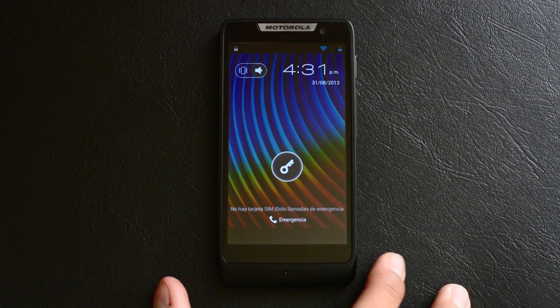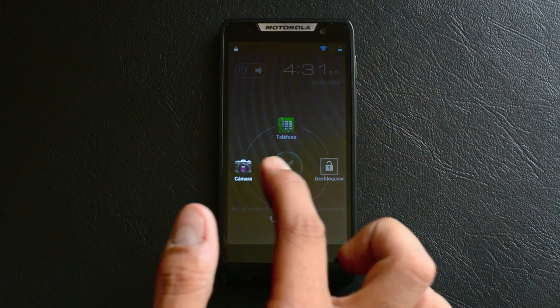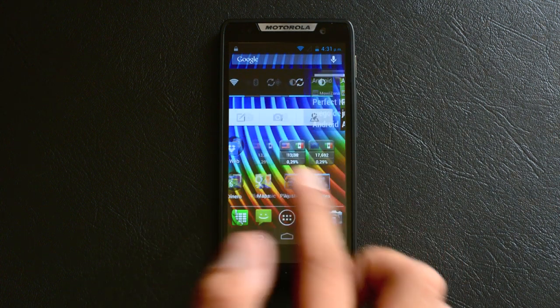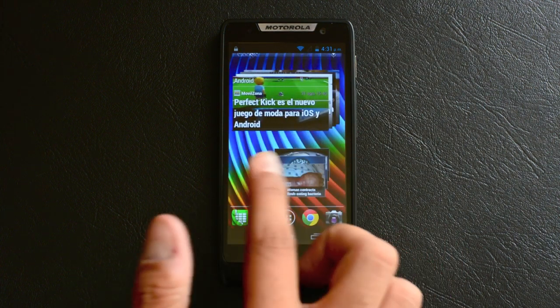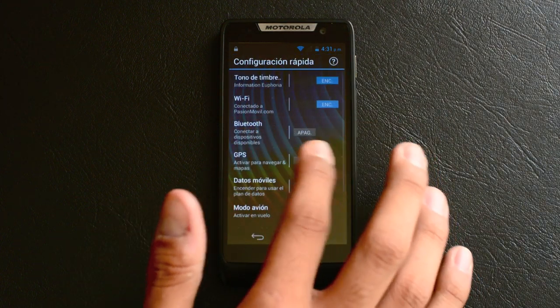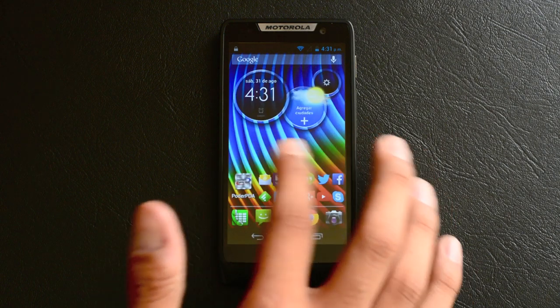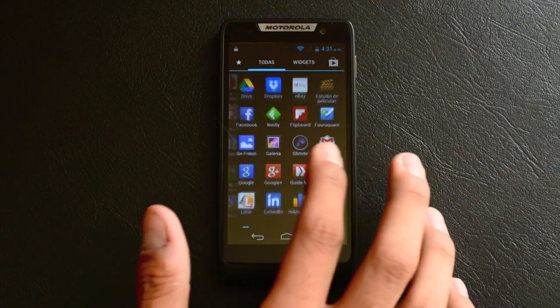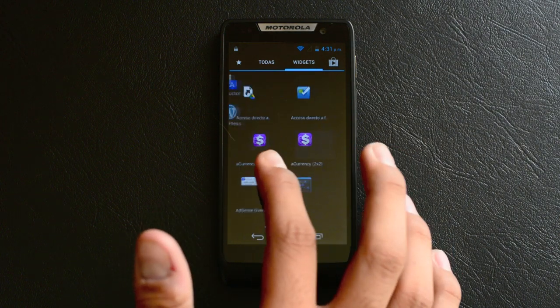Dado que Google adquirió la división de smartphones de Motorola, el Razr D3 es casi un equipo con Android Stock, y las modificaciones en la interfaz desde los tiempos en los que Moto Blur era la norma han quedado atrás. En este equipo apenas vemos unos widgets y algunas pantallas que son el último rastro de lo que alguna vez intentó crear Motorola como interfaz encima de Android.